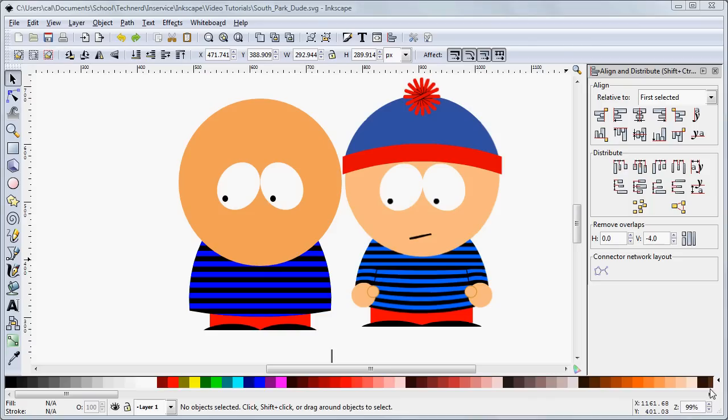Welcome back. In this third part of our tutorial on creating a South Park character in Inkscape, we have three jobs left. We need to create the mouth, the hands, and the hat.